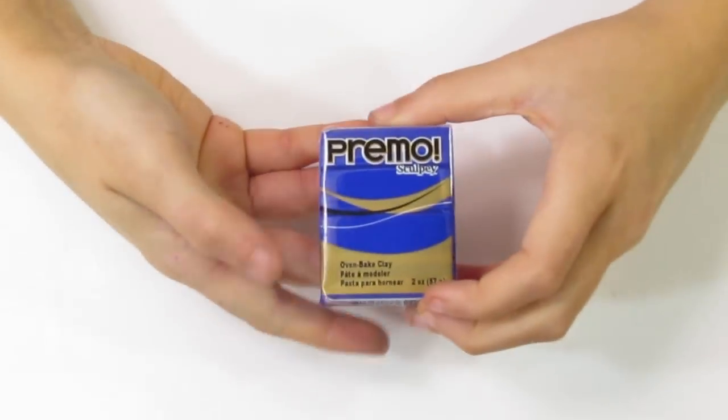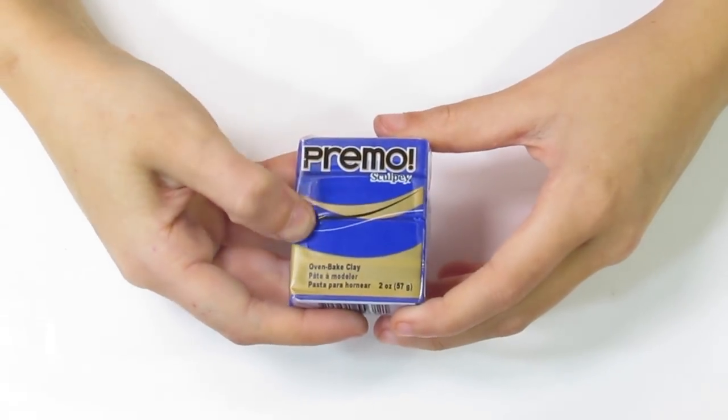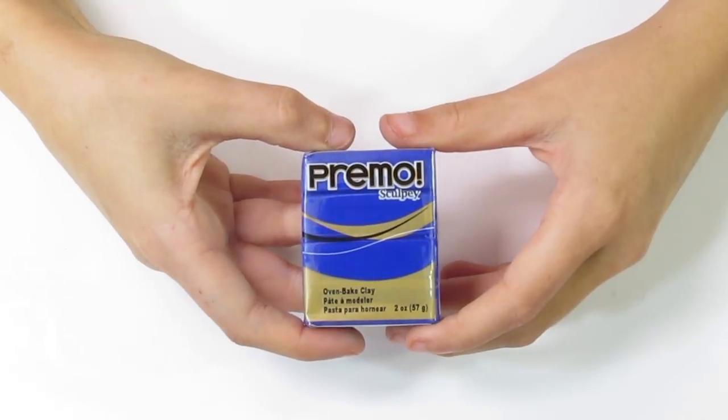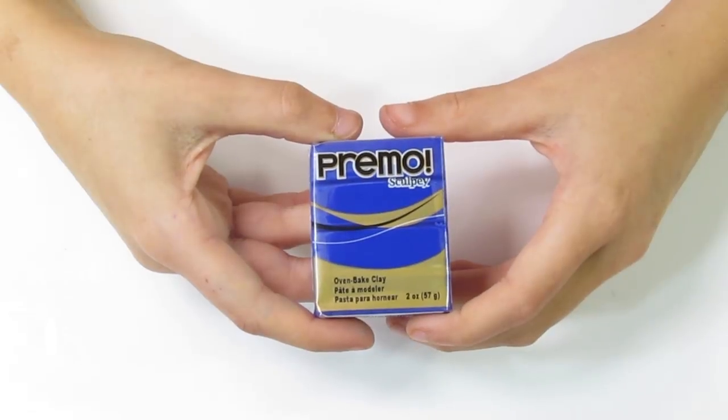Another problem is that colors continually get discontinued, which means that when you make color recipes, if that color gets discontinued you'll have to go and recreate it. Another thing is that Primo can be quite expensive depending on where you're buying it. In America it's probably not that expensive, but where I live in Australia, it's actually cheaper to buy Kato than Primo. So depending on where you live, this clay can be fairly expensive.